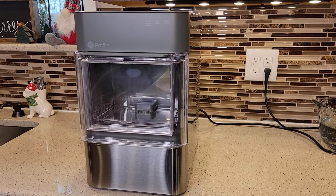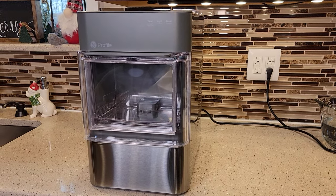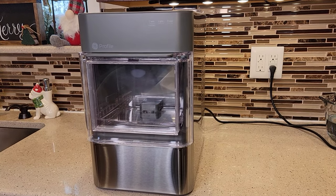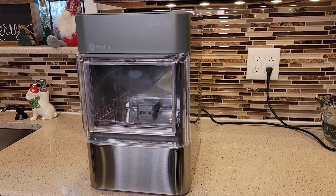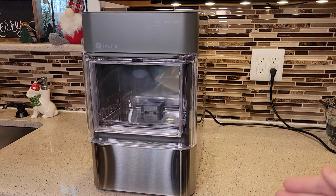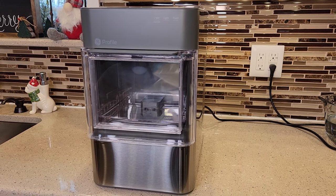Hello everyone, I'm going to show you how to set up this GE Profile 2.0 ice maker. The model number is XP1023SCSS. This does not have the additional side tank — this is just an all-in-one self-enclosed ice maker.